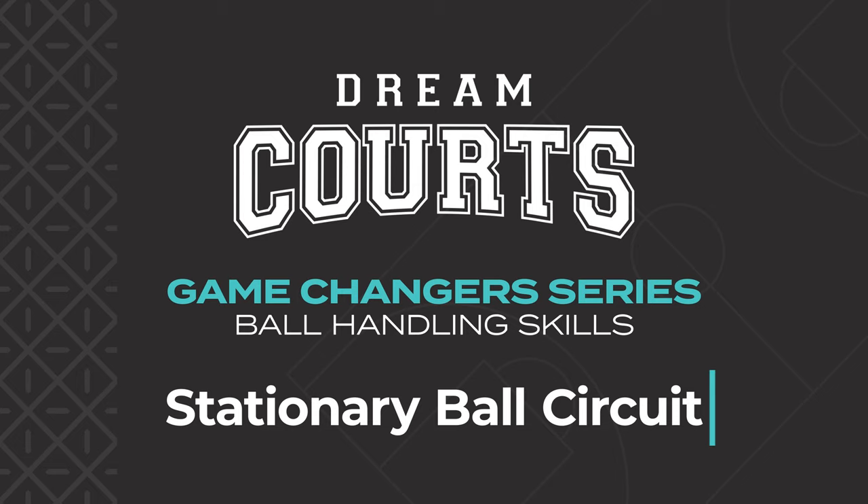Hi, I'm Kyle Adnam, Captain of the South East Melbourne Phoenix and Dreamcourt's ambassador. Today I'm going to take you through three drills I use to improve my ball handling skills.